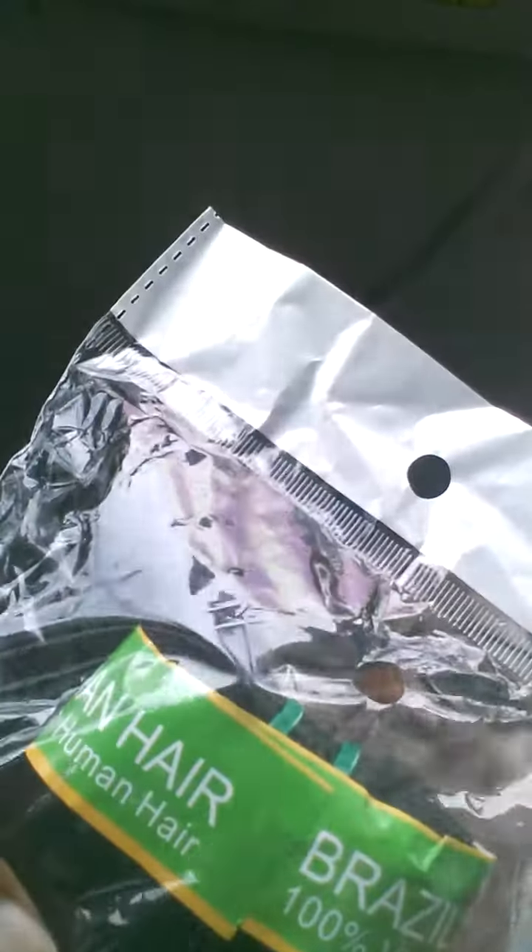I'm sitting in my car waiting on my sister to get here, and the conditioner smell is so good. While I'm sitting here talking to you guys, I want to show you because I haven't talked about my products that came in. I got some — this is 12 inches and it's Brazilian, 100% virgin Brazilian water wave hair.